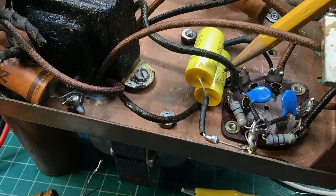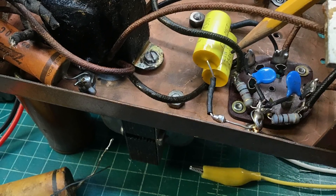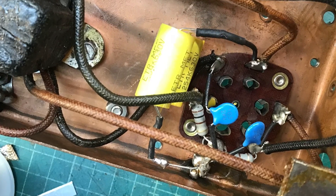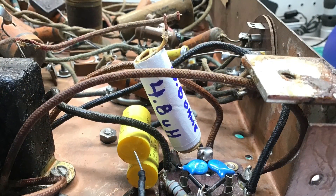The two capacitors there that I'm pointing out didn't have the proper value, so I went back with 2.25s to get the 0.5 microfarad as called out on the schematic. That's capacitor C9.